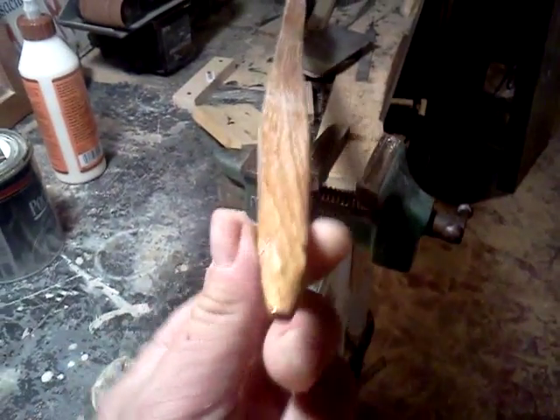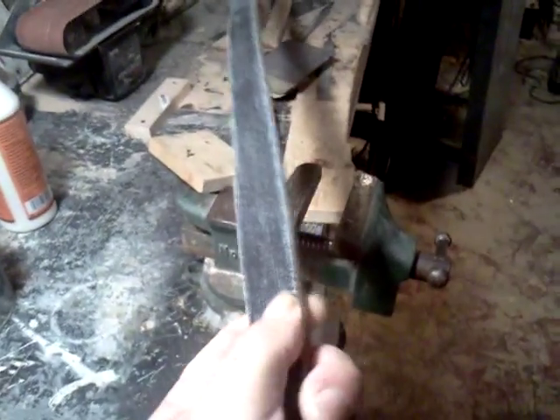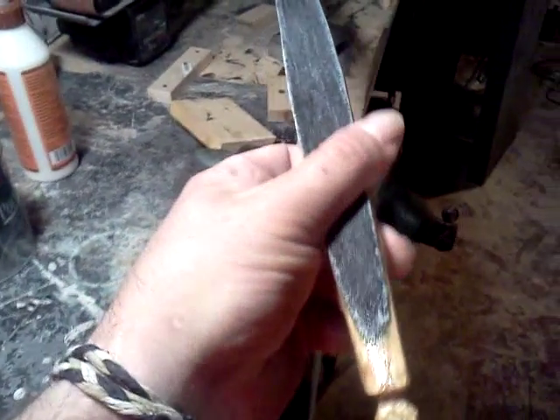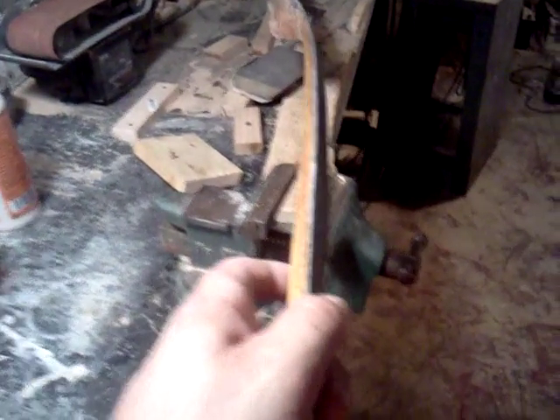What's happening, everybody? I'm down in my wood shop today. I'm going to put the finishing touches on my second denim bow. Before I got a little carried away, I thought I'd answer a question from one of my subscribers. For some reason I wasn't able to text a response on YouTube, so I thought I'd just show you what I'm doing.